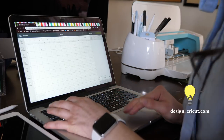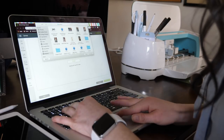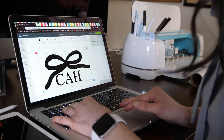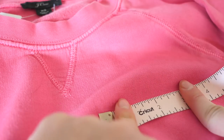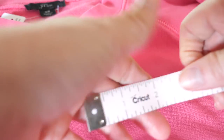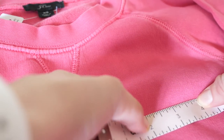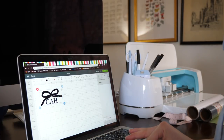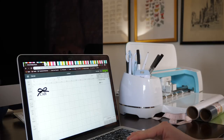Then you'll go to your Design Space for Cricut and just import that image. Once it's in your design space, that's when you're going to resize it so it's the perfect size for your sweatshirt. I think for this I want to keep it around two inches — I don't want to go more than two and a half. I feel like two inches is the widest I want to go. You'll see in the design space it has the measurements, and you'll resize it there. I'm going to make this exactly two inches, then click Make It.